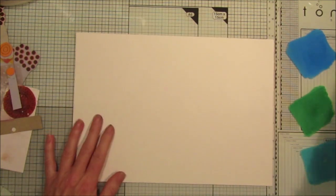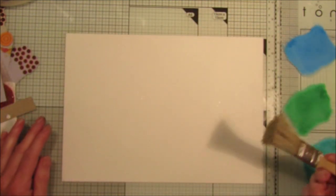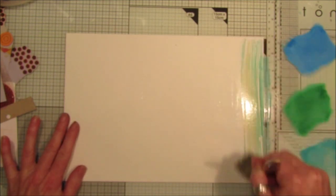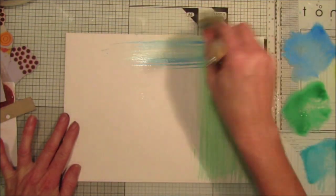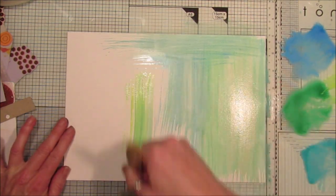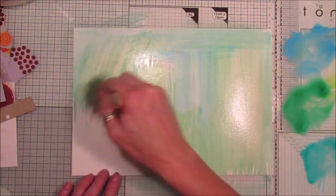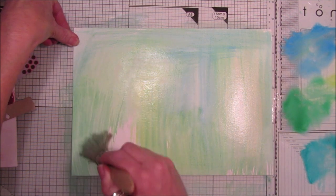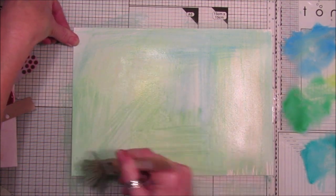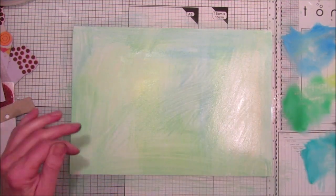Just spritz your paper with a little bit of water to get everything wet. I've got a bog-standard old paintbrush, so I'm just going to pop some ink down here. It doesn't really matter how you go because I just want the background to be colored. You can do it however you like — you don't have to use inks; you can use watercolors, pencils, or anything you want to stamp on.